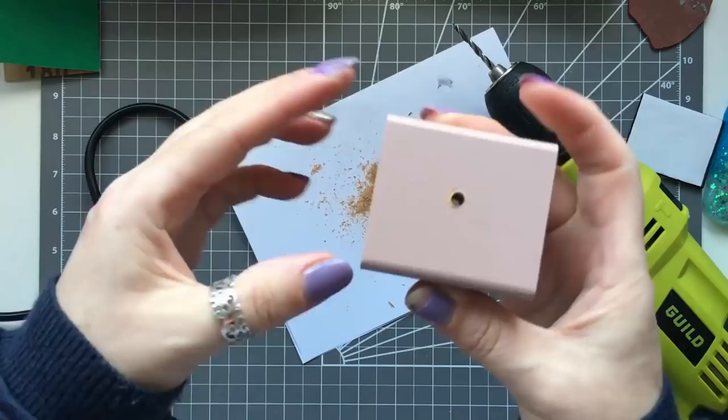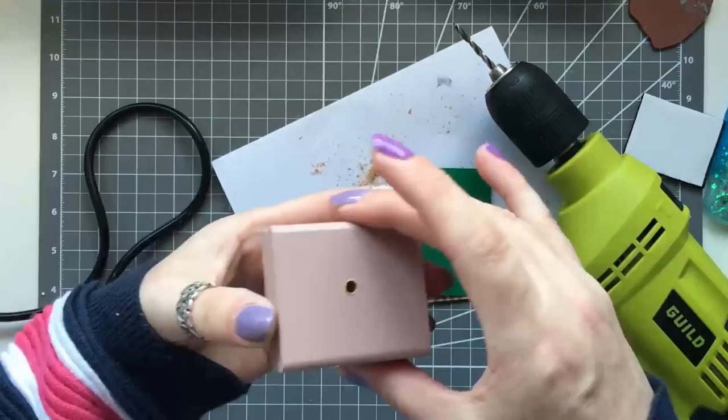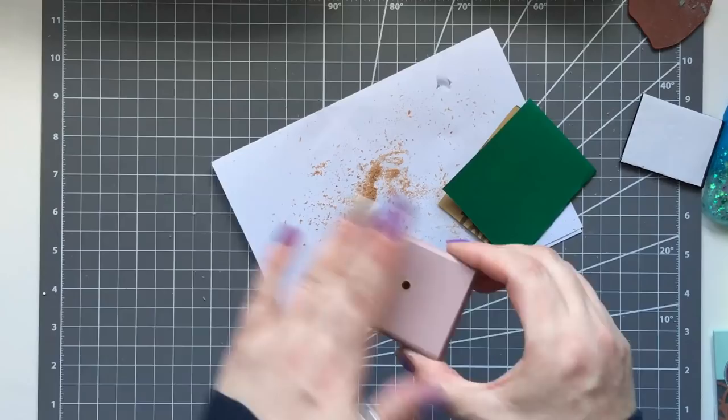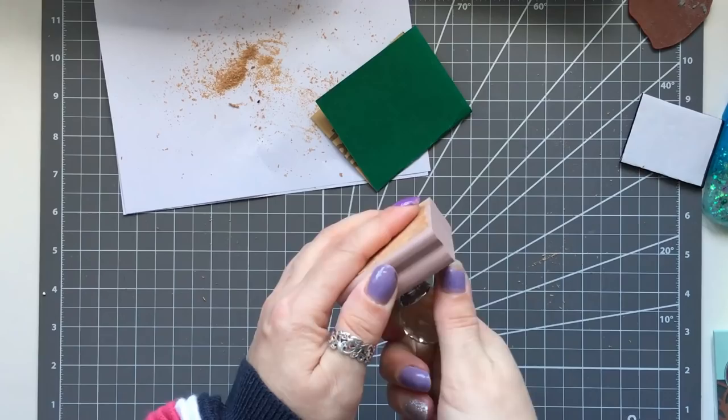We're going to pop a fancy crystal handle into the hole. I don't want the screw head to show through the other side, so here you just see me sanding off the little bits of sawdust that have stuck to the sticky part where the stamp was. The handle we're using is just a little cheap crystal knob — you can get them on eBay for a couple of pounds.